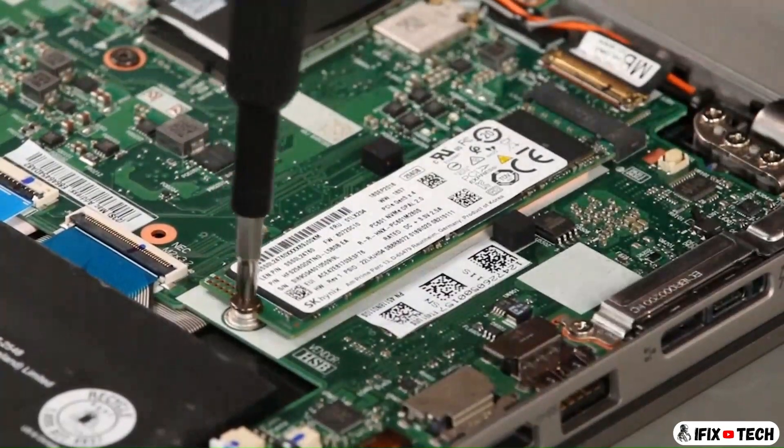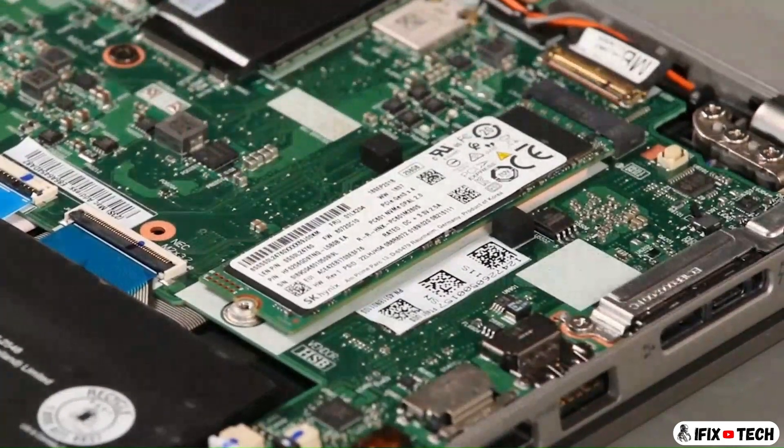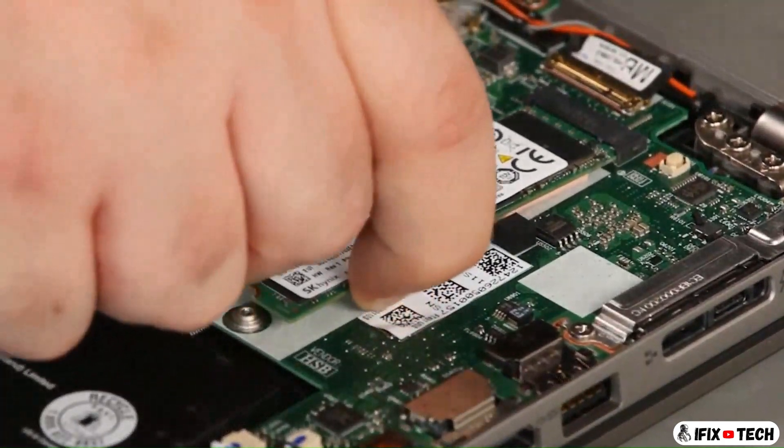Remove the screw. Pull the card from the slot.